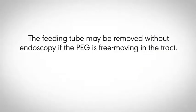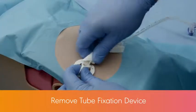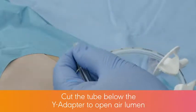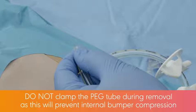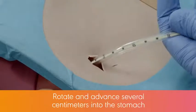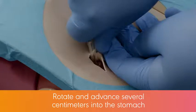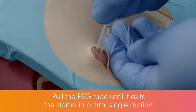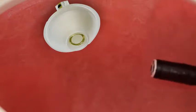The feeding tube may be removed without endoscopy if the PEG is free moving in the tract. Sedate the patient if required. Remove the tube fixation device cover from the base and slide both away from the abdomen. Cut the tube below the Y adapter to open the air lumen. Note: if a jejunal tube is in place, remove it prior to cutting the PEG tube. Do not clamp the PEG tube during removal, as this will prevent internal bumper compression. Lubricate the PEG tube and skin around the stoma. Rotate and advance the tube several cm into the stomach to disengage it from the stoma and lubricate the tract. Support the abdomen around the stoma with your hand, apply gentle downward pressure, and pull the PEG tube until it exits the stoma in a firm single motion. If the tube cannot be removed with a reasonable amount of traction, it should be removed by endoscopic retrieval.